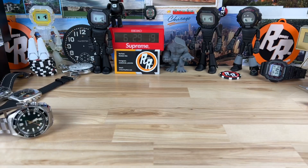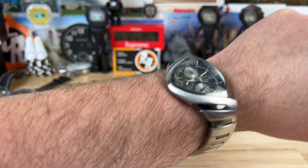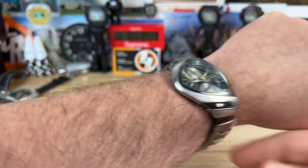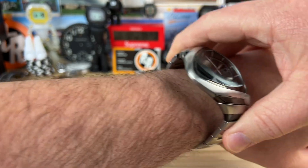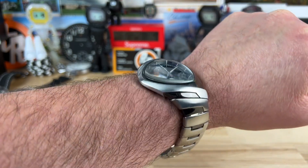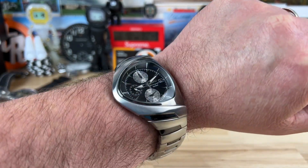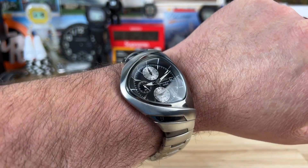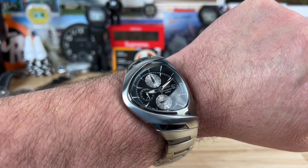It is a push-pull crown with 100-meter water resistance. Here it is on my seven-and-a-quarter-inch wrist — it's not sized for my wrist, and I don't think you can wear this particular model with any smaller wrist than mine, just because of how the watch is built. It's going to overhang your wrist, so you're definitely going to want a seven-and-a-quarter-inch wrist or larger. I'll put a link below to a couple of videos I found for setting the alarm — I still couldn't figure it out.